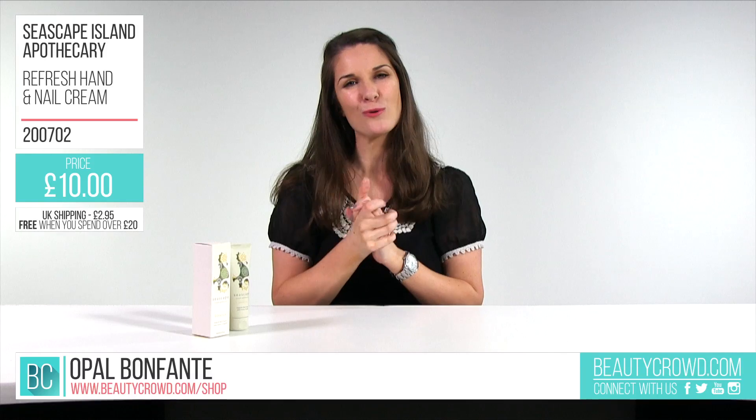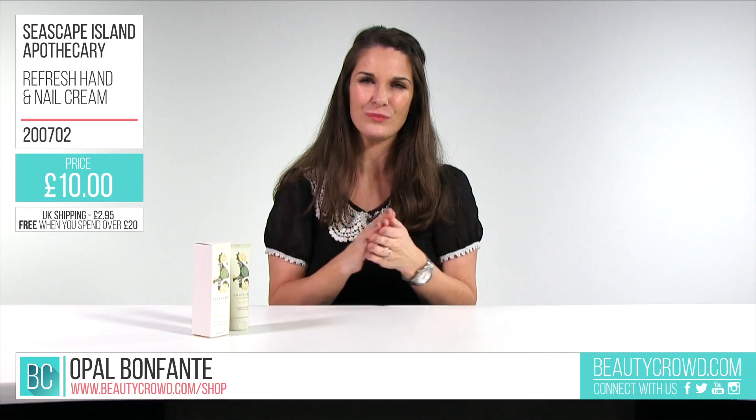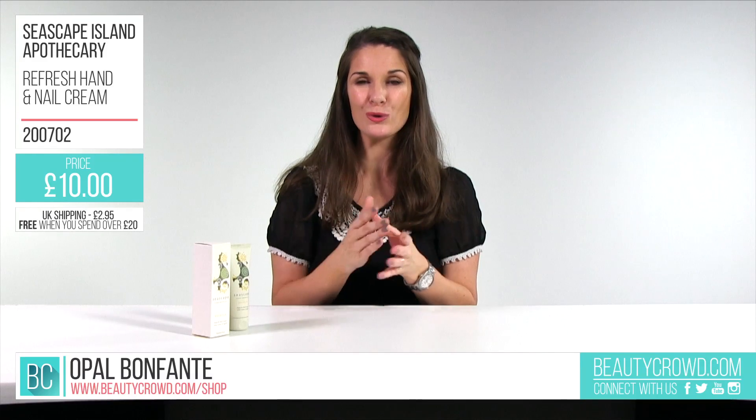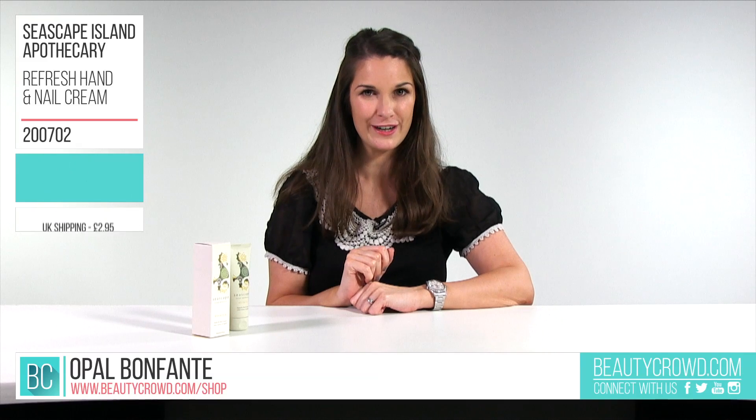This is perfect for the colder months to keep your skin really nourished in the harsh weather. This product will ensure you're taking care of your cuticles and your hands. If you'd like to buy this cream, it's available right now at beautycrowd.com.